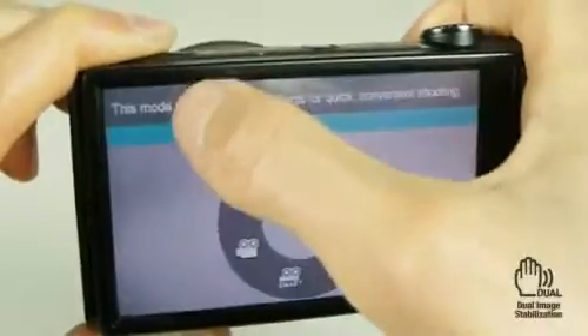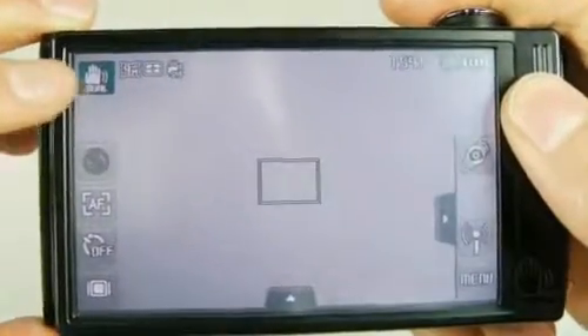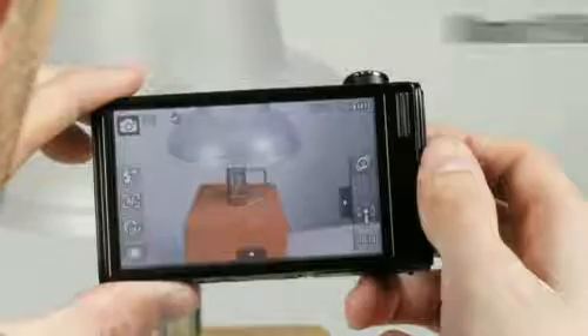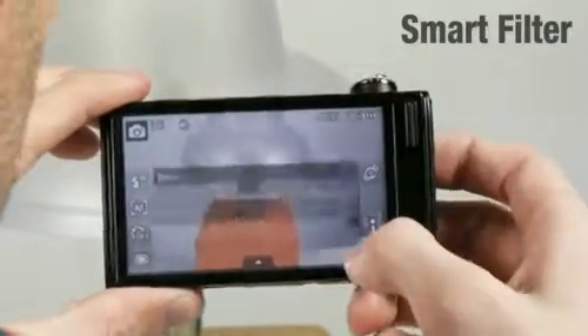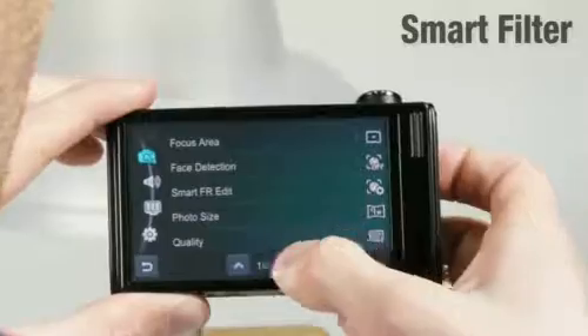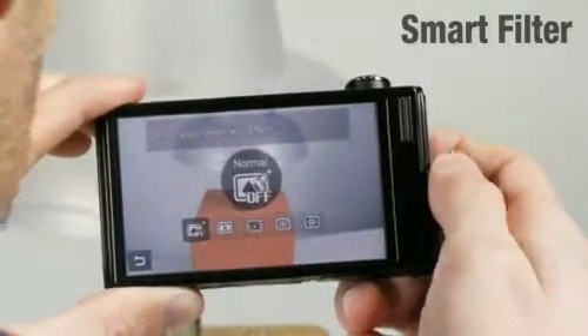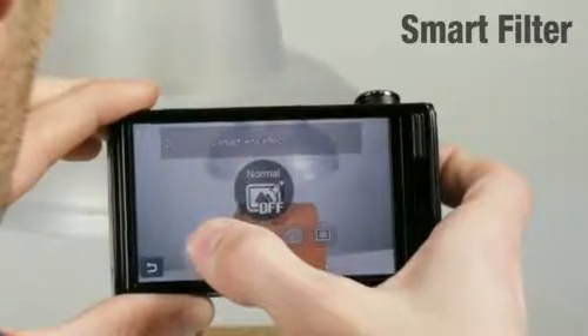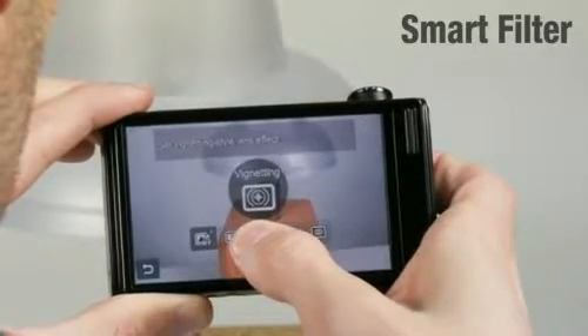In addition to the smart auto modes, it has an advanced dual image stabilization system that creates clear and stable images. Nowadays, people enjoy playing with the pictures they take to create fun and new ones. The CL80 has a smart filter with cool lenses and color effects to make every photo unique and special — effects such as miniature, vignetting, and fisheye.